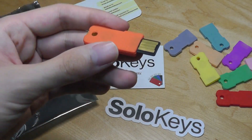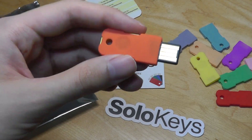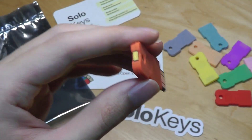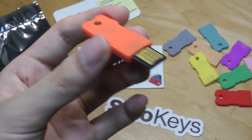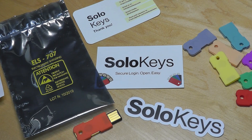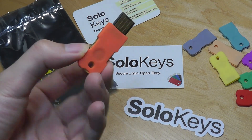So say a malicious hacker has access to your password, they still can't get into your account unless they also have your exact key that you might be carrying with you. It just adds another layer of security, especially these days as we have more and more online accounts and digital profiles. I think it's more important for everyone to take security seriously, and that's where something like this can definitely make a bit of a difference.